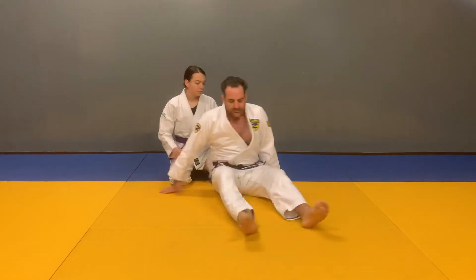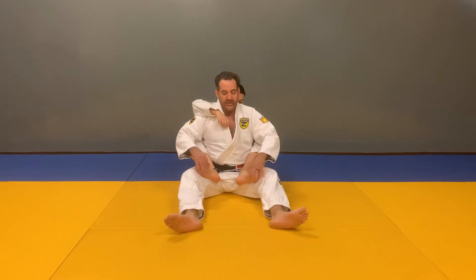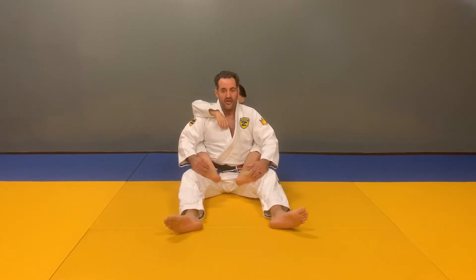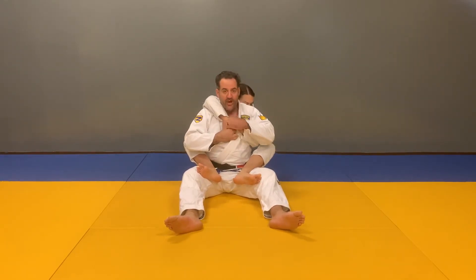From a sitting position, the hooks are the feet, nice and strong with the heels in and the toes up. The seat belt is one hand over the shoulder, snapped to the one from bottom.